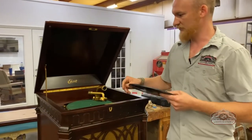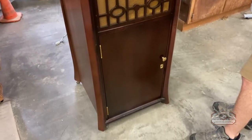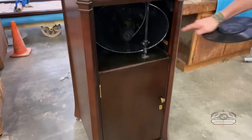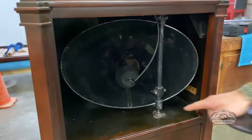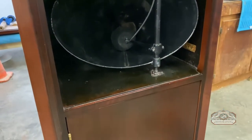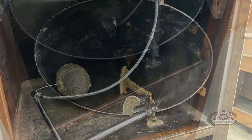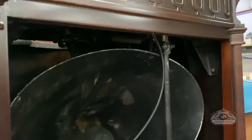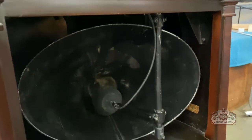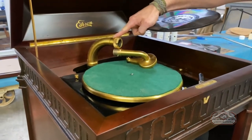On this one, we've restored the whole thing. The finish is all new, and we've got new speaker cloth right there. Inside, this mechanism was all taken apart — the cone had fallen out and the pivot points were apart. We had to solder and epoxy different parts in order to get this main post here so that the cone can pivot. When the arm plays the record, the cone will pivot across this arc right here.